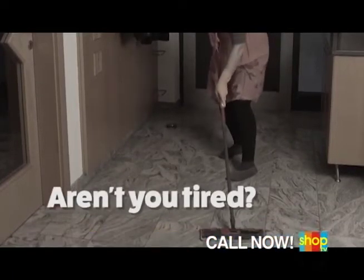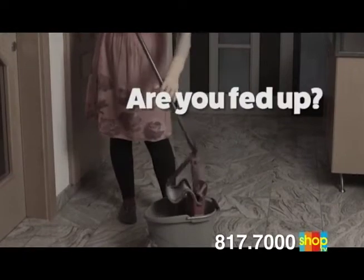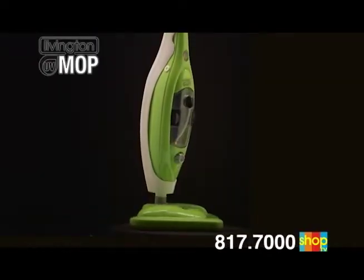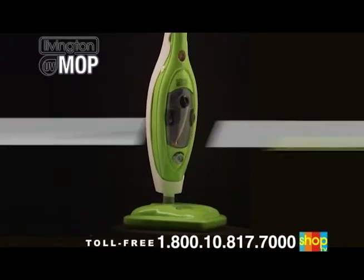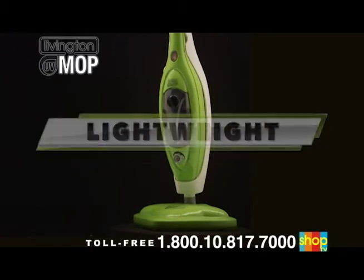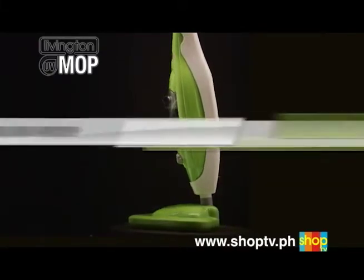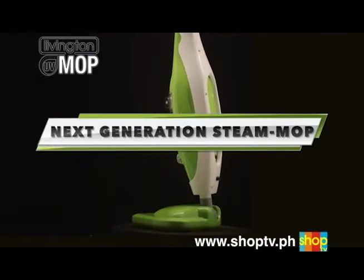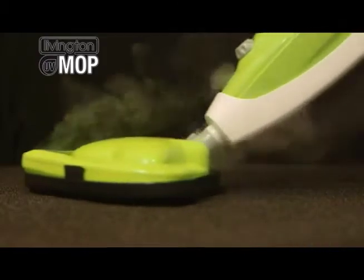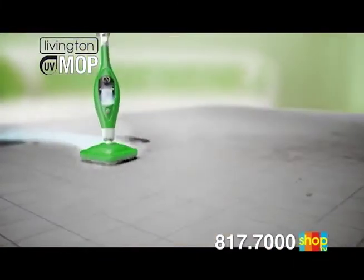Aren't you tired of daily toiling away with a conventional mop? Are you just fed up with expensive and unwieldy floor cleaning systems? Then it's about time for the Livington UV Mop. It's fast. It's lightweight. It's efficient. It only needs water. It's a sensational next generation steam mop — the only one worldwide that offers the unique combination of cleansing steam and hygienic UV light: the Livington UV Mop.